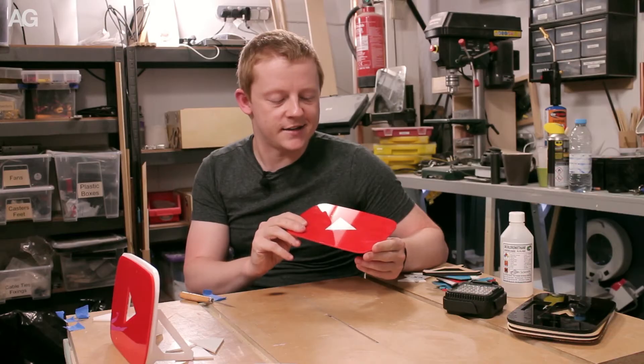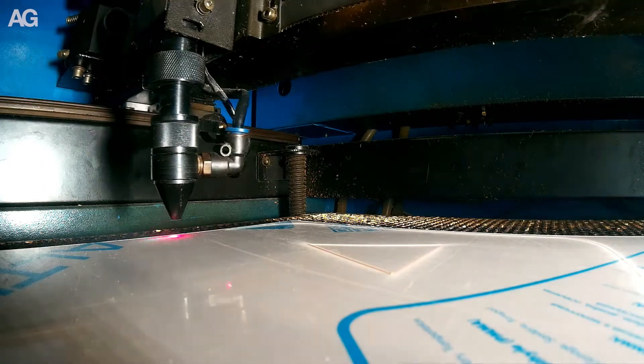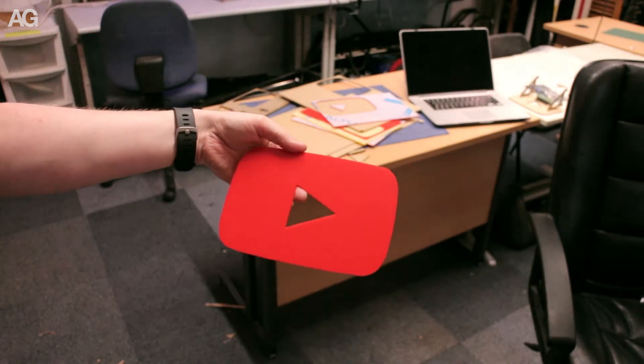I've cut this out of white and red acrylic. It took me a couple of goes to find the right red — I ended up with a much darker one to begin with — but I think this matches the YouTube logo pretty well as a starting colour.